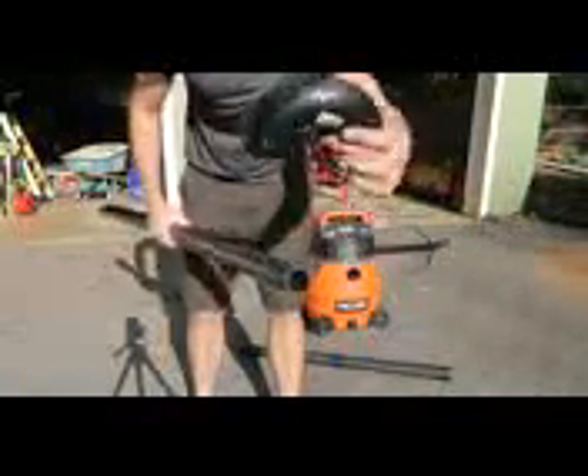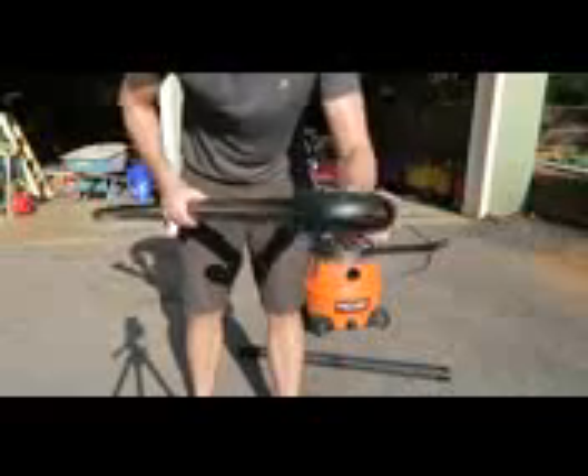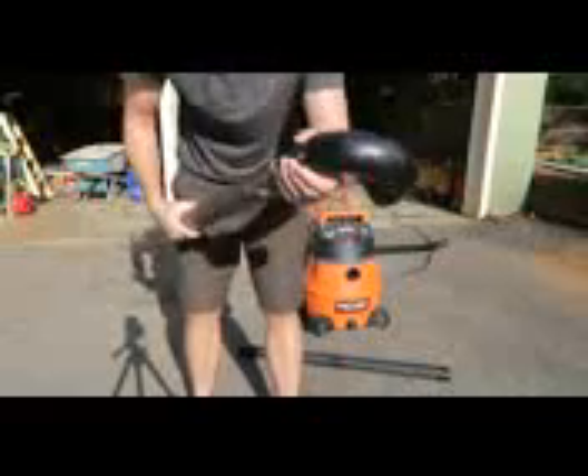Let's check this out. So I got PVC pipe just like that, about five feet tall, and here a little pipe attachment — I'm going to fit it right in, just like that.